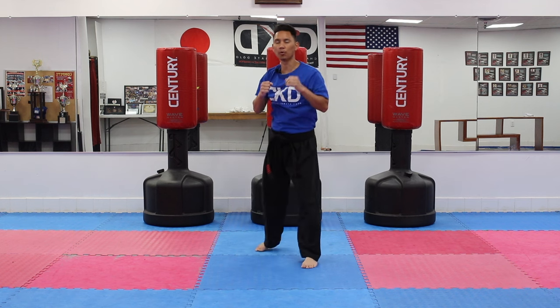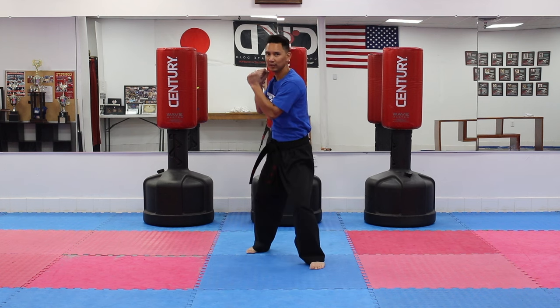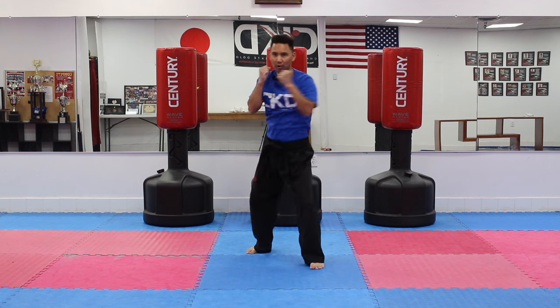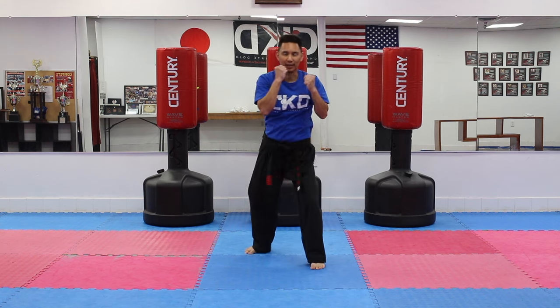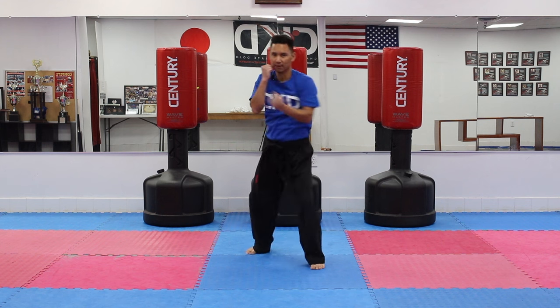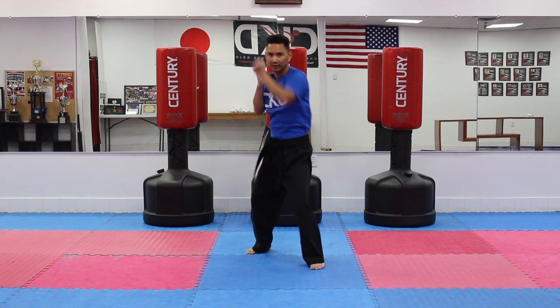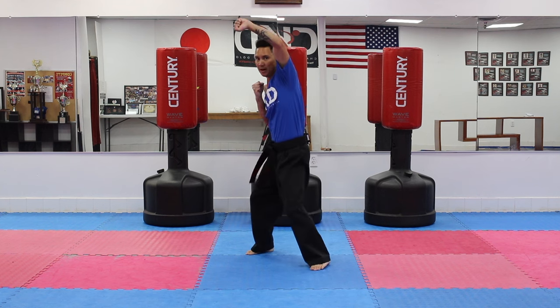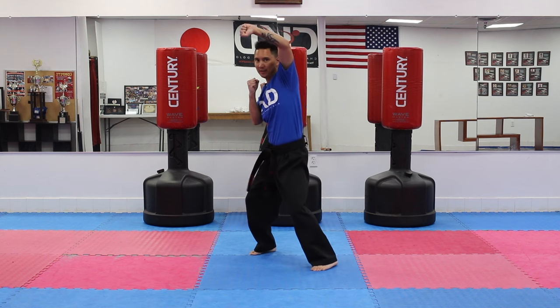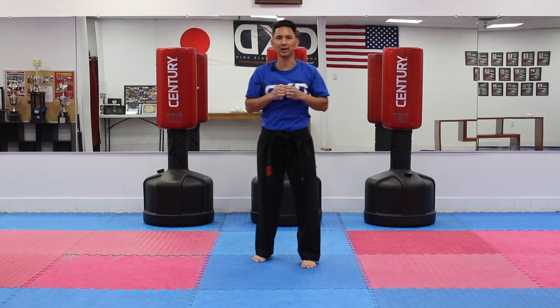Now we're going to switch it — use your right hand. Ready? Cross it and up, one through ten, nice and high. And that is what we call the rising block.